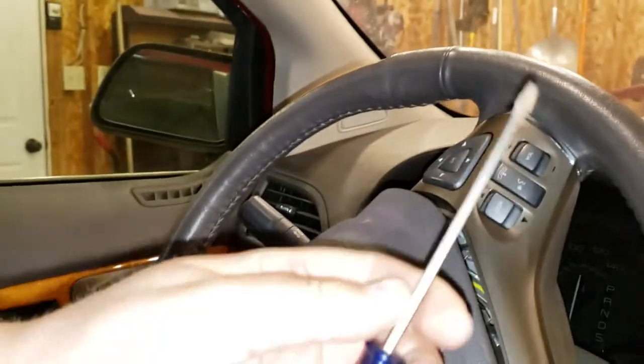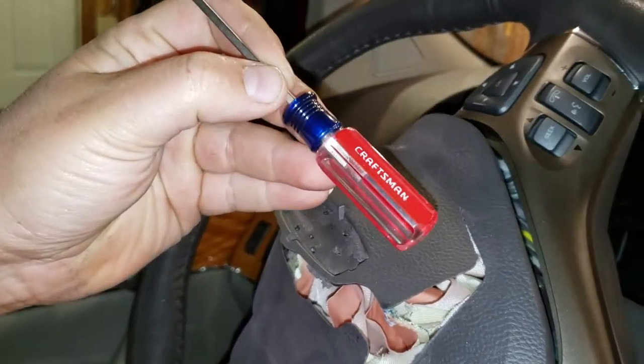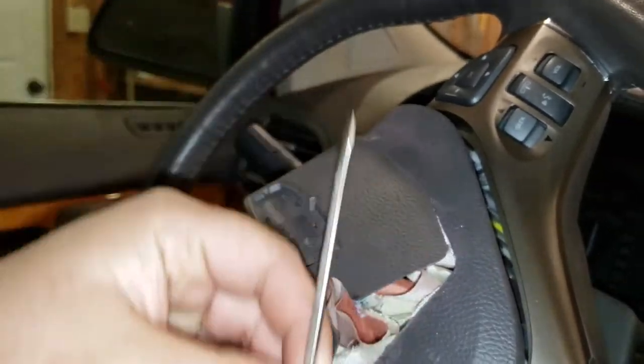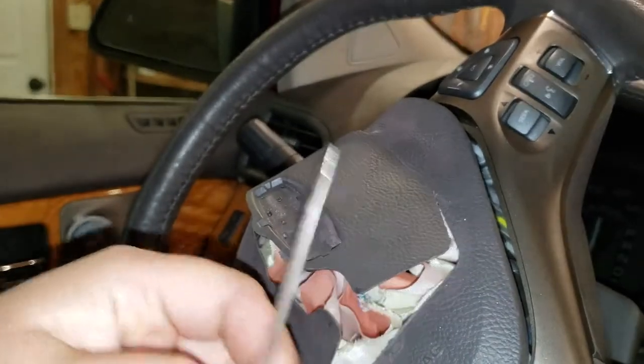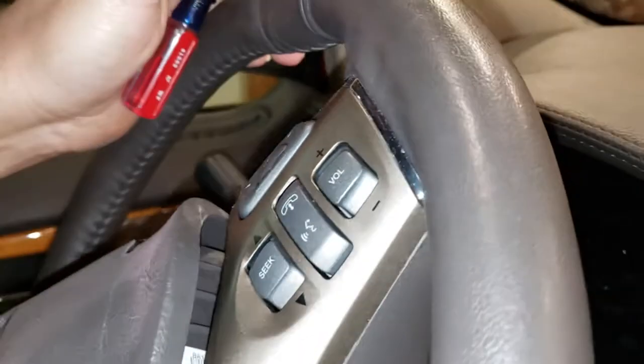First thing is first, you need a screwdriver. I think they make a special tool for these, but I'm using a Craftsman 180 flathead. You can use any flathead as long as it's small enough to fit in that hole right there.